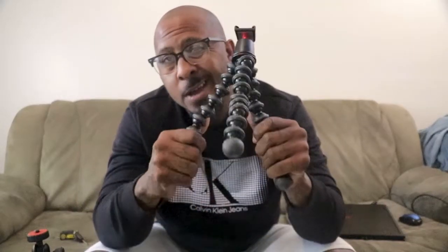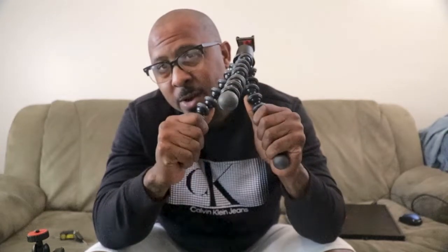If you're a vlogger like me and you're always on the go and you like to record, you need a tripod for certain situations. Like if you're walking around and you're recording and you need to be able to open up a tripod, set your camera down and keep moving, keep recording — a good reliable tripod is a must.